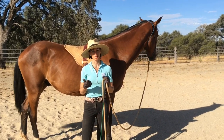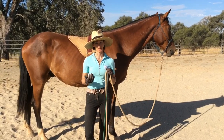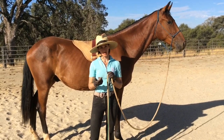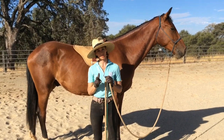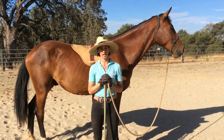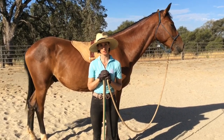Number one is my horse's understanding of going sideways — do they understand how to cross their front end and back end simultaneously, and can they do that without getting worried? Second is can my horse halt on a straight line, and then ultimately halt on the line of the circle. These are two pieces that I need working really well before I accomplish sideways on the circle. So we're going to look at how to introduce or reinforce those two concepts before we go to the exercise.